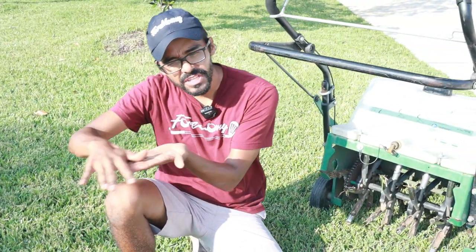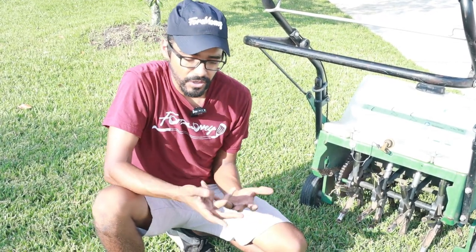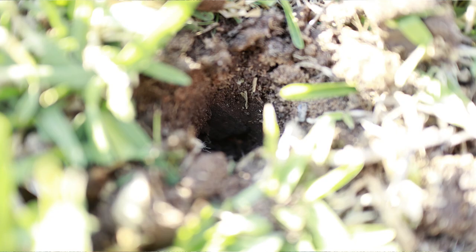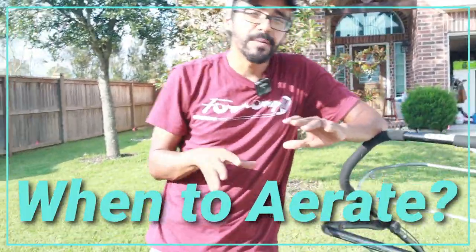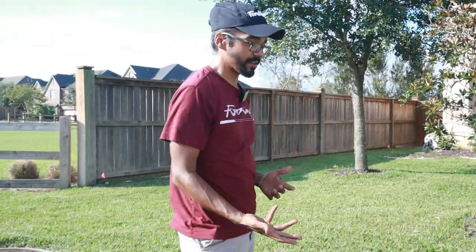Same with the fertilizer — if it cannot get into the roots it's not going to be good for your grass. By aerating, you're removing these little plugs and it allows nutrients to penetrate deep into the ground. The best time of year to aerate is pretty much any time the grass is actively growing, and you're going to see results instantly because the water, air, and fertilizer can actually get beneath the ground once you aerate.